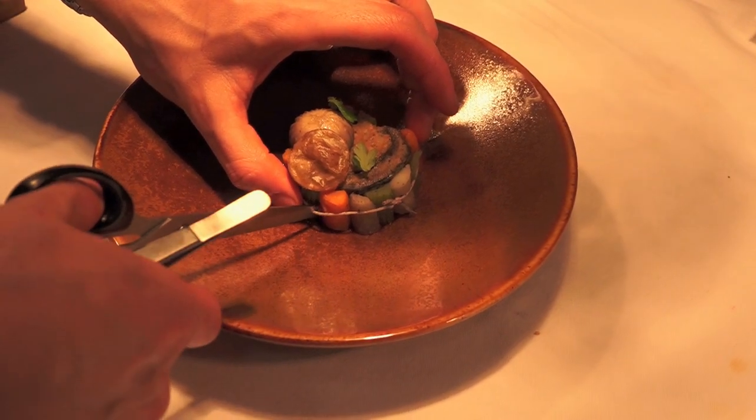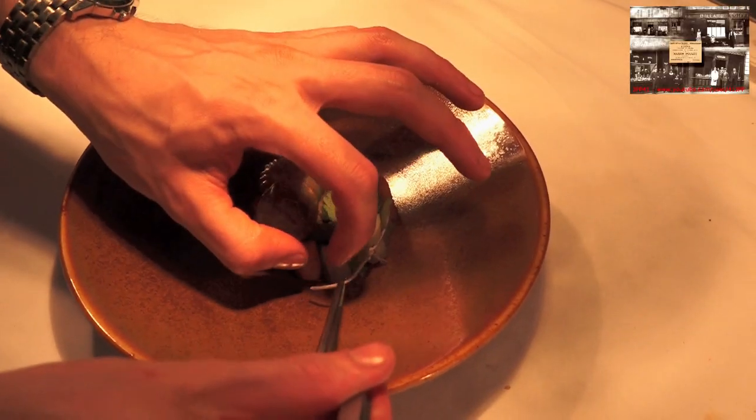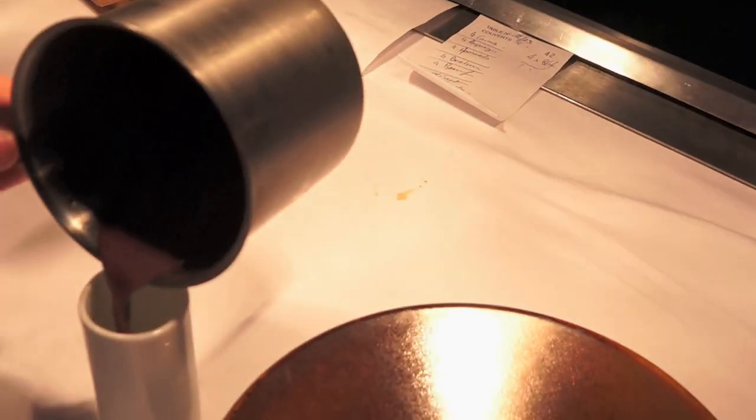Ça fait partie du papier, c'est très bon. Et on en retrouve tout autant — ce sont comme des pommes soufflées.